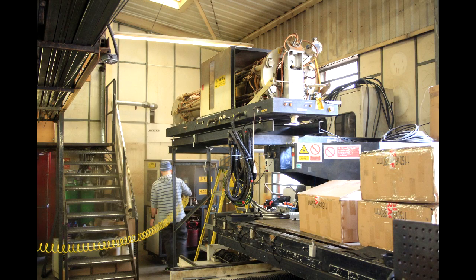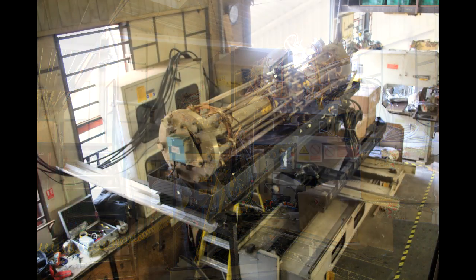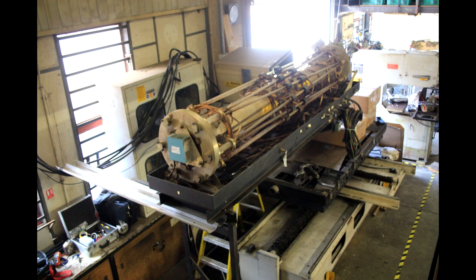Today I was invited down to a factory in Kent by YouTube viewer Patrick who is in the process of decommissioning a large industrial CO2 laser. This is a 1500 watt laser which was used for cutting sheet metal. They were actually using it for cutting 1mm sheet, but this was designed to cut up to about 5 or 6mm steel on a good day.